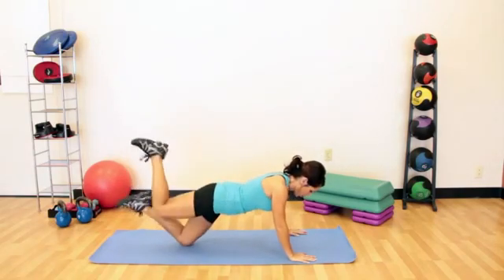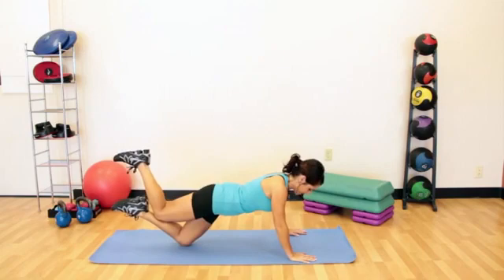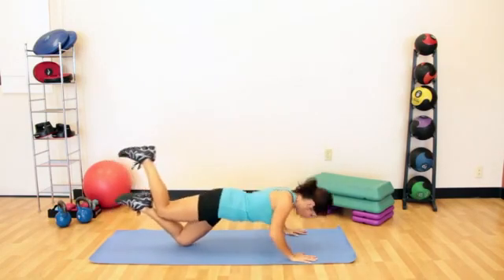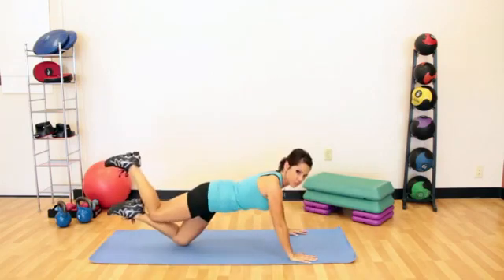You can also do it on one knee. You can cross the feet or cross the knees, whatever is comfortable, and go down. It's going to make it a little bit more challenging, and you would want to switch legs as well.